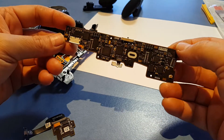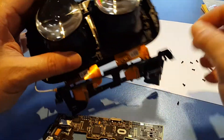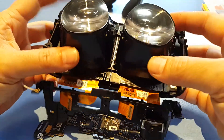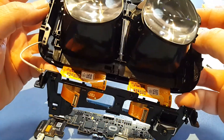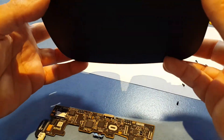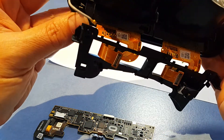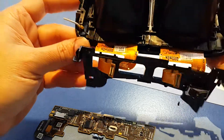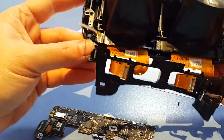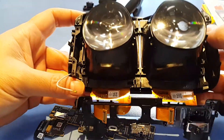Hopefully this helps someone who needs to tear apart their Oculus Rift. You can see here — if you needed to remove these, it's just a case of some Phillips head screws. Once you get to this point you can pretty much figure out the rest. Putting it back together, just be very careful, make sure everything is in place, and just do the reverse of the teardown.